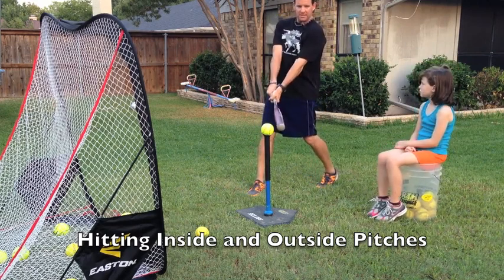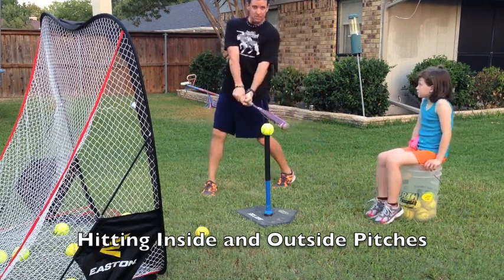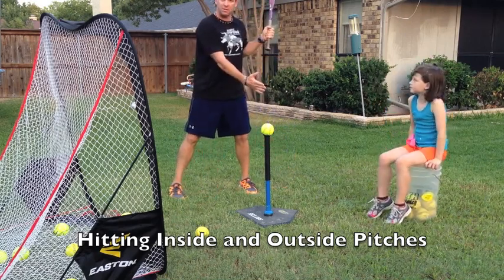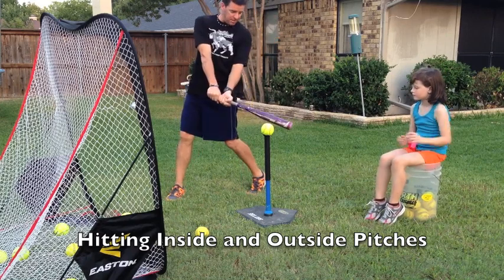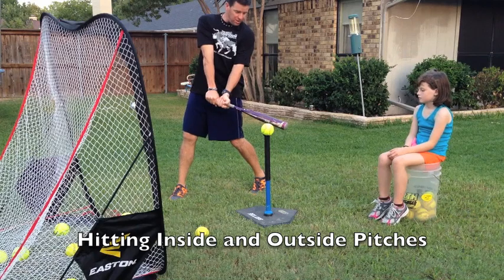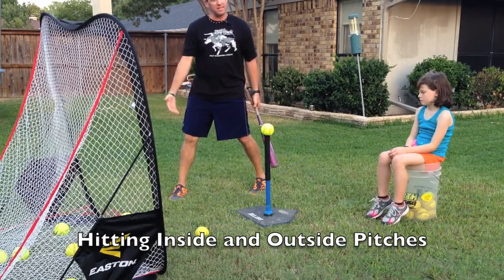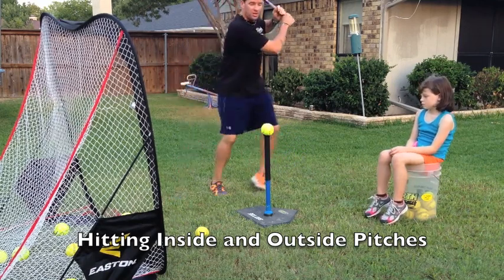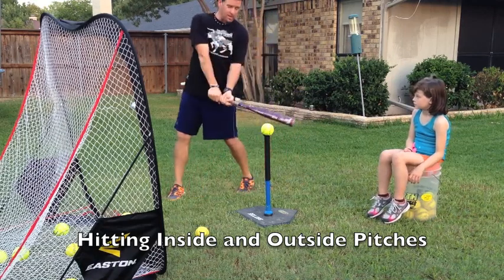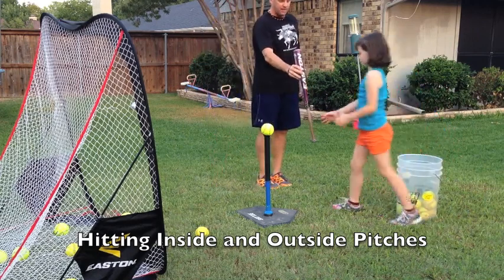Everybody see that — right there on the front leg. If the ball is right down the middle, I hit it right between my feet. If the ball is outside, then I have to let the ball get to me a little further and I hit the ball on my back leg, right on my back knee. So I hit the ball here with my bat head bent at this angle. But my stride is the same, my steps are the same, my swing is the same — it's either here, here, or here. It's just a matter of how far the ball travels.